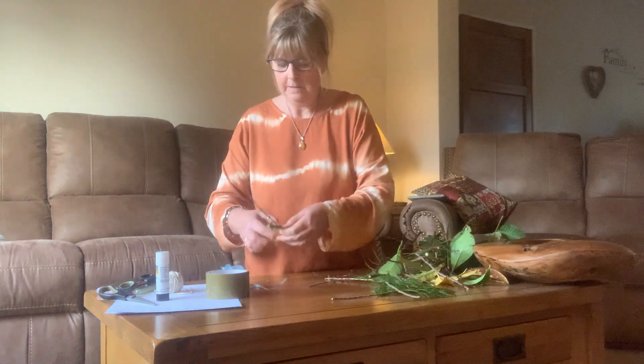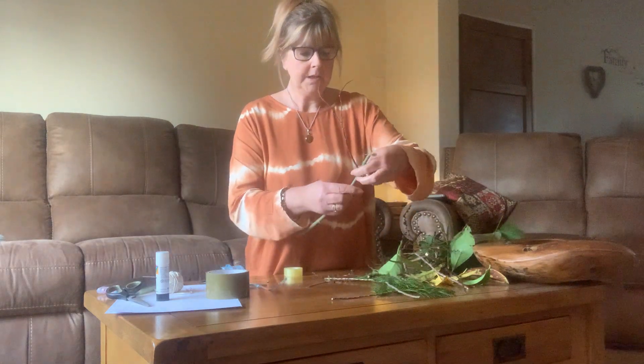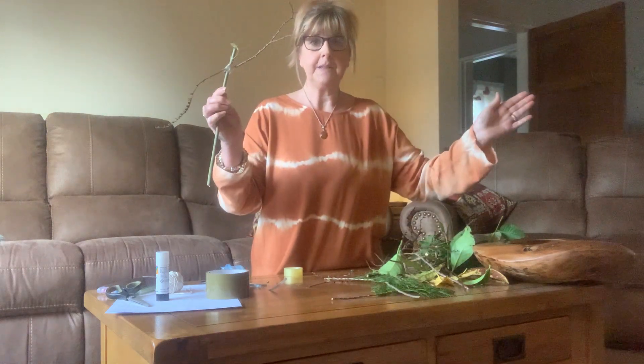I'll use the scissors to cut the sellotape. I've now got two arms - they don't have to be the same; one could be bigger and one could be smaller.